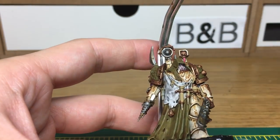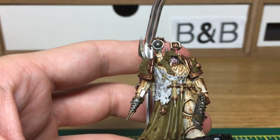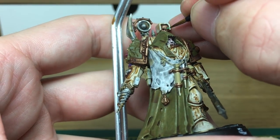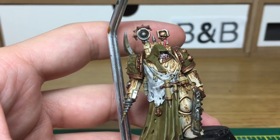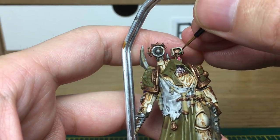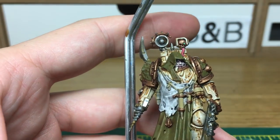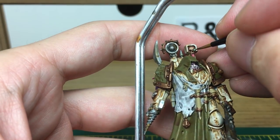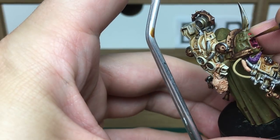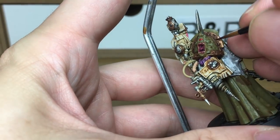Now we're just going to do a quick little bit of work on the bionic eye on this little skull at the back. We're going to start off with Vallejo Light Green, then use a little bit of Light Green mixed with Vallejo White. Then we're going to do an extreme highlight using a lot of white with a little bit of Vallejo Light Green. I'm just going to give the teeth a wash of Caraberg Crimson and then pick out the individual teeth again once we're done.